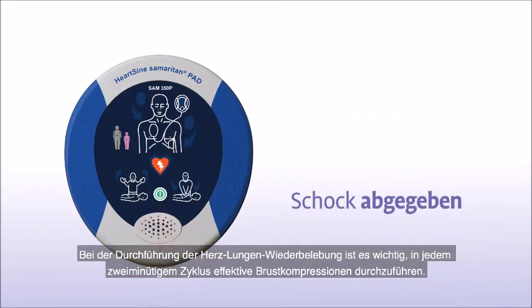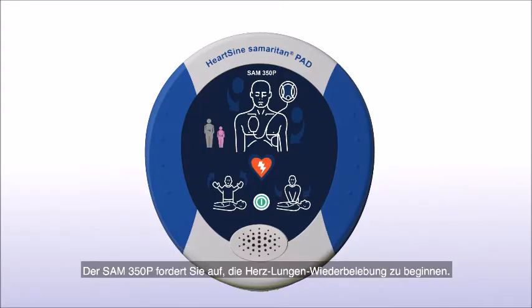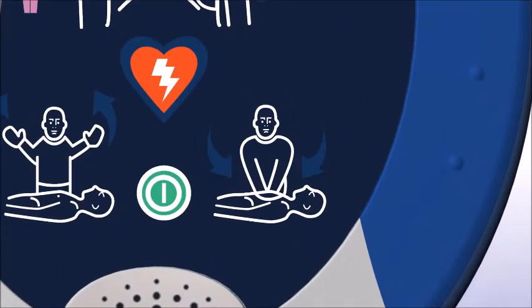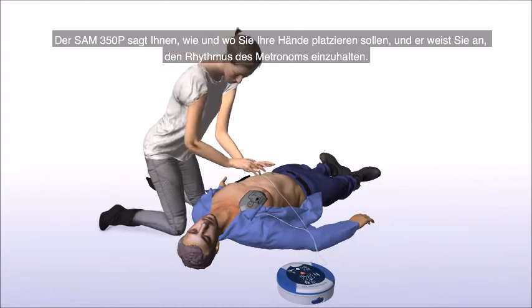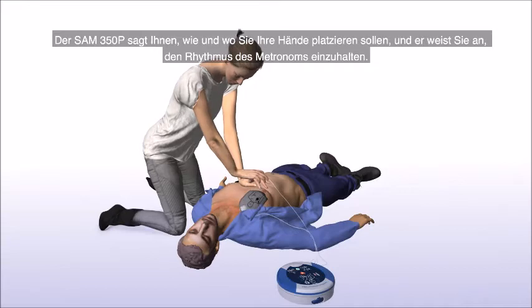When performing CPR, it's important to apply effective chest compressions for each 2-minute cycle as directed. The Sam 350P will prompt you to begin CPR, tell you how and where to place your hands, and instruct you to keep in time with the metronome.